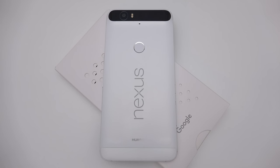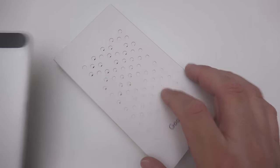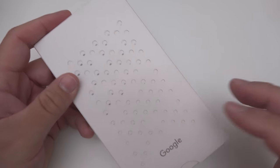Hi everyone, Aaron here for Zollotech. Today I wanted to show you the Live Photos case I ordered from Google. I just got this today — I placed the order a while ago and thought it was going to take a long time to get here. Let me show you how the whole thing works.